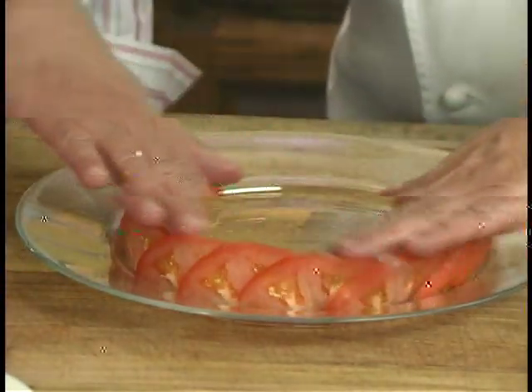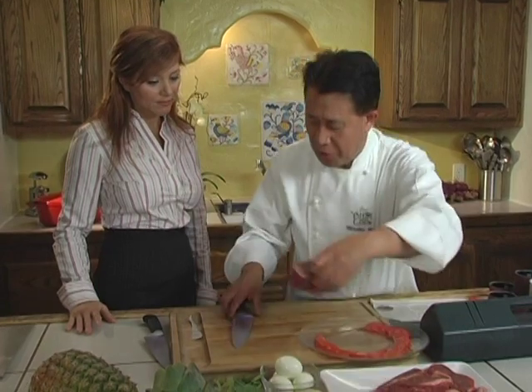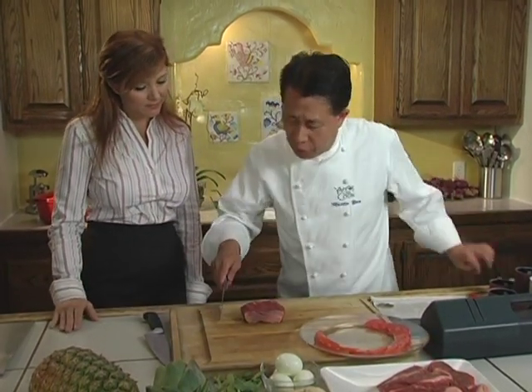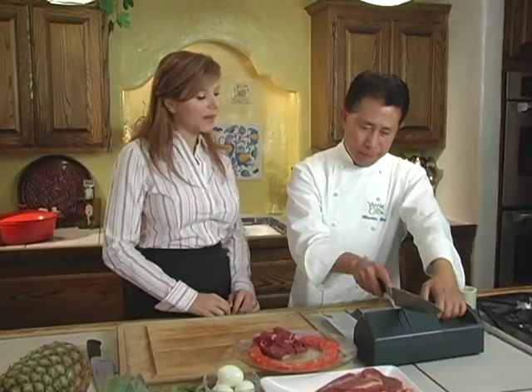And then you can say, sit. Take this big knife, for example — it is dull, very, very dull. A dull knife, you cannot even cut through the meat easily. Let me show you. Here is a piece of meat. You've got to really, really struggle. Now let's sharpen, okay?